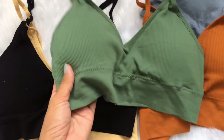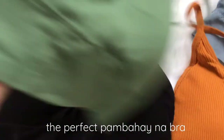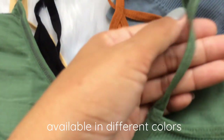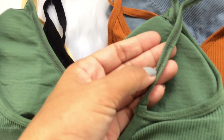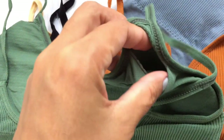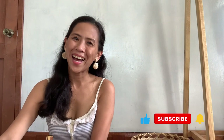Let me also include this very affordable padded bra which is perfect as pambahay na bra. Available in different colors, however one size lang siya — pero this is very stretchy. Let me emphasize na very comfortable siya and you can just replace the insert with better quality na padding. This is also perfect for outdoor activities. Thank you so much for watching this video — I'll see you next time. Bye!